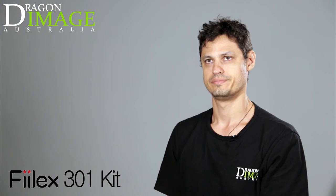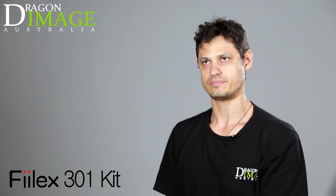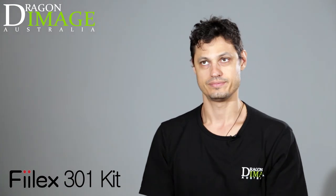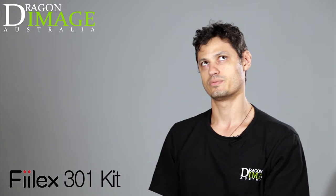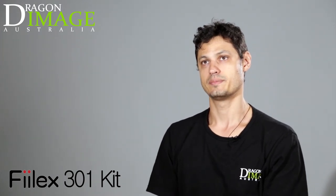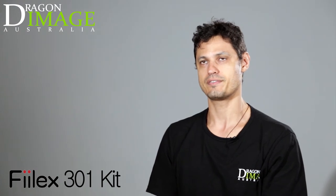So we've got Jarrah finally set up and wired up. Everybody's going to ask him a couple of questions. So Jarrah, keep looking at me. How long have you been working at Dragon Image? I've been working at Dragon for about one year now, and I'm loving it — enjoying the job and the environment and learning every day.